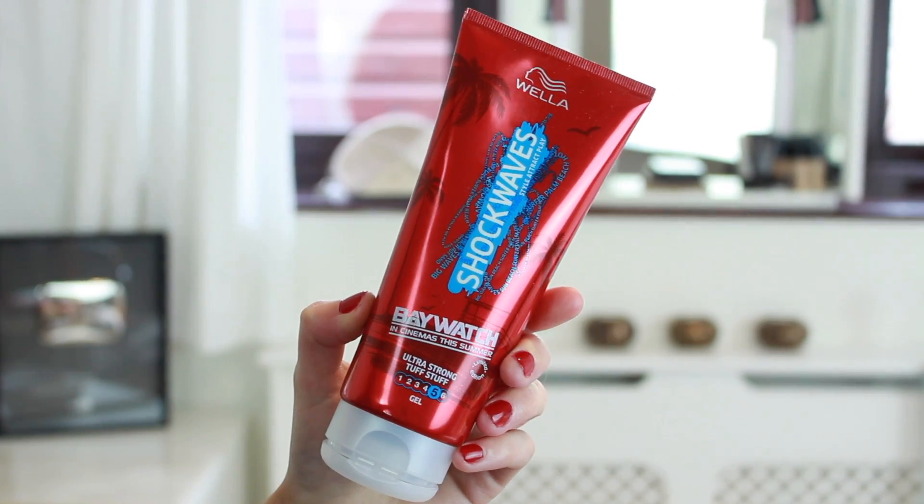As a final touch, I'm taking the Wella Shockwaves ultra strong tough stuff gel and I'm just running it through the curls as well as on my roots to help hold the style and smooth down any flyaways too. It doesn't leave my hair feeling greasy or anything at all, so it's the perfect product to use — and then I'm done.